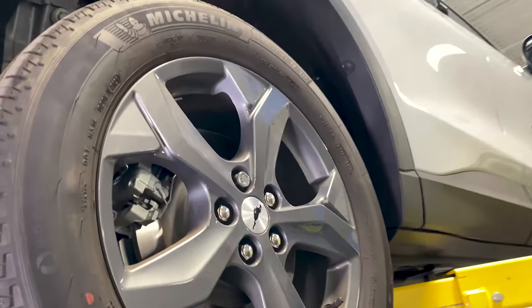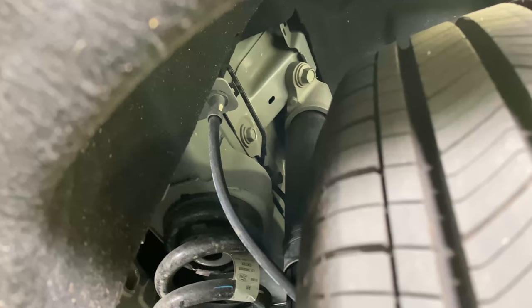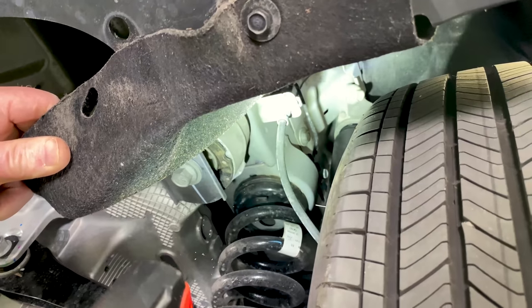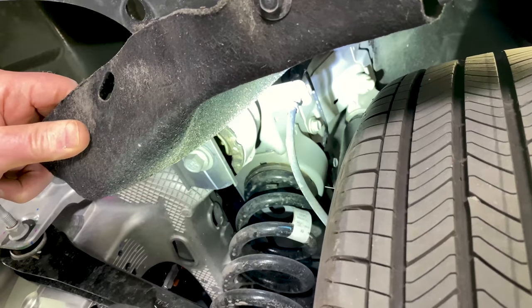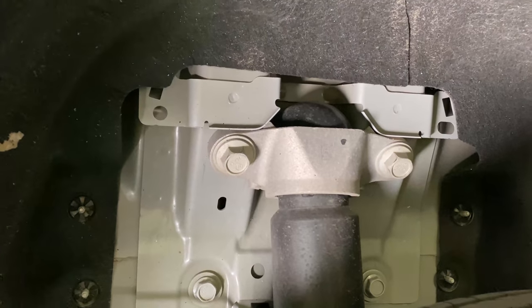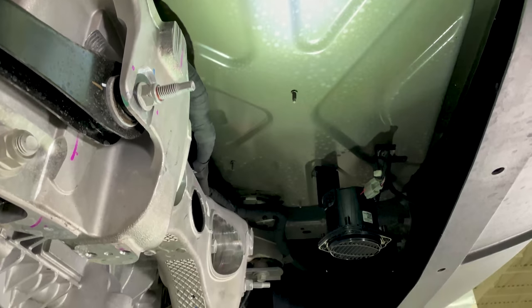Let's go over here and look at something you probably don't normally look at, but we do. This is where your shock absorber mounts into the car. You can see there's a heavy casting there, and when the suspension is being pushed up inside, it locates in that pocket.